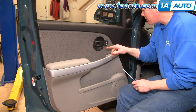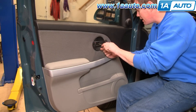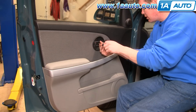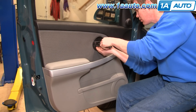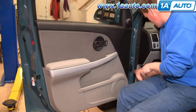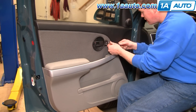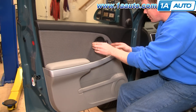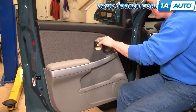If you look in behind your door handle, there's a Phillips screw. Start by removing that. Then the front, you just pry it a little bit with the screwdriver, it unclips and then pull it off.